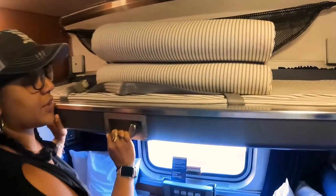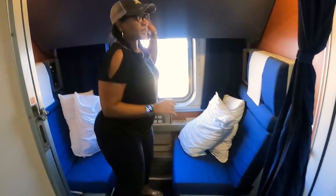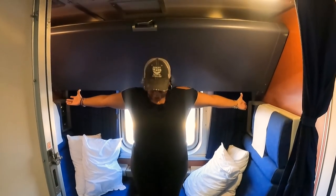The top bunk is folded up here when not in use, so you've got quite a bit of space. It snaps into place. I'm 5'4" and I can stand up here if I want to stand or walk around anywhere in the room.